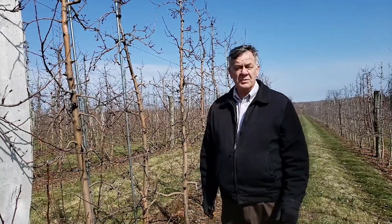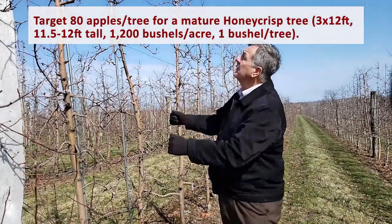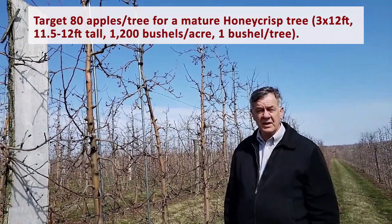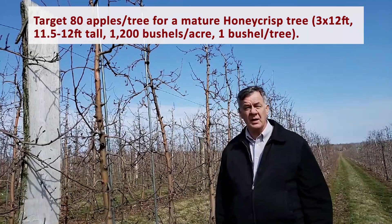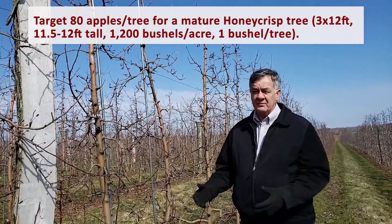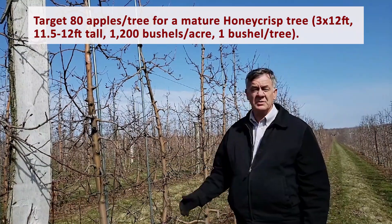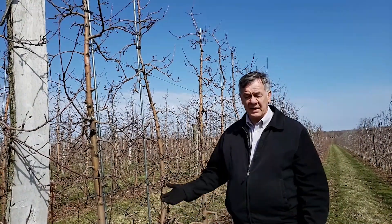The first thing to do when we're in an orchard is to calculate how many apples a tree should have. This is a really nice block, three by 12, which is 1,210 trees to the acre. At this stage, with it being 12 feet tall, it's carrying 1,200 bushels on an annual basis. With 1,210 trees to the acre and 1,200 bushels, that's basically one bushel per tree. We expect on honeycrisp to have 80-count apples, meaning 80 apples per tree.